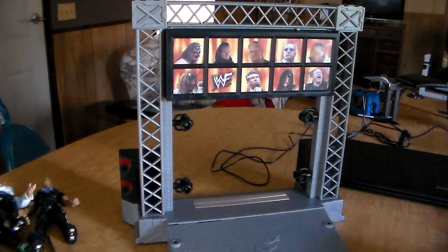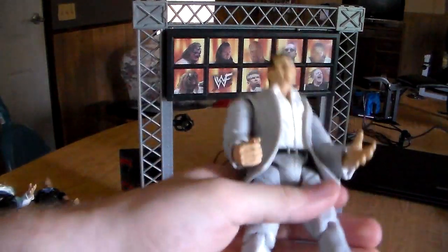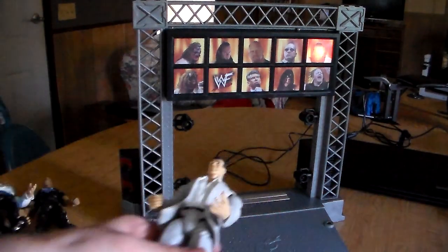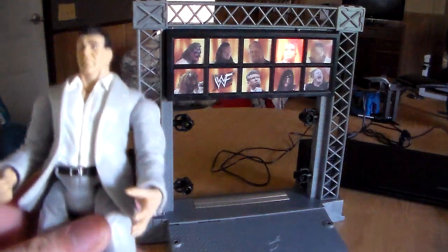Insane! Let's get Vince's theme song over with - we already know what it is. This is actually the same figure that comes with the playset and I have like five of them. 'Now entering the Titan' - of course the music goes right away, lights up right away.